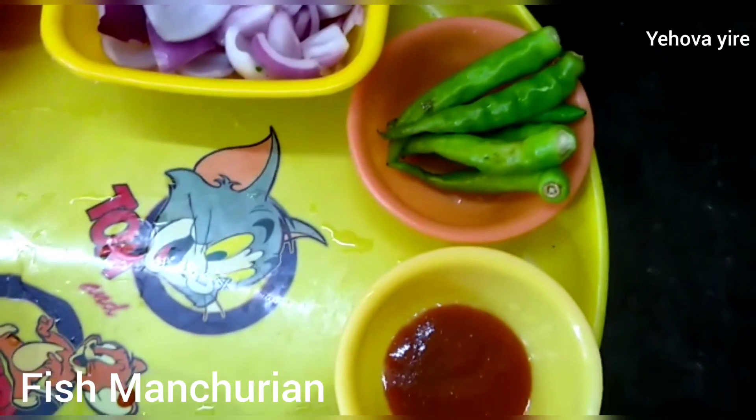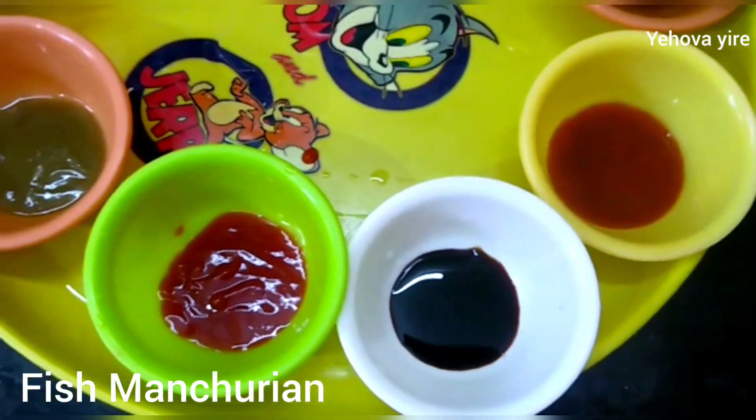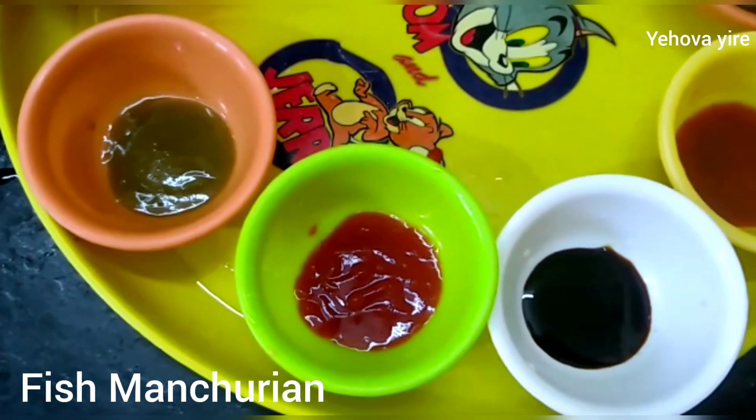Let's get 1 spoon of chili garlic sauce, 1 spoon of soy sauce, 1 spoon of tomato sauce, and 1 spoon of green chili sauce.